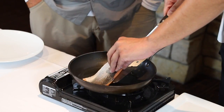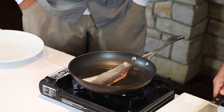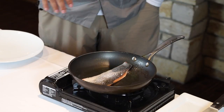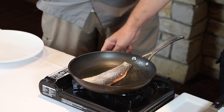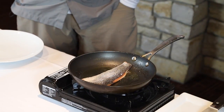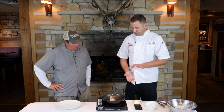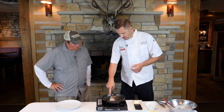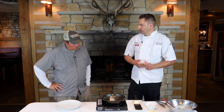We'll go in with the fish here. This has got to cook super fast. It's very fast, yep. A little bit of salt on the skin, then we flip it over and put a little salt on the flesh. You can already see that the skin gets loose.